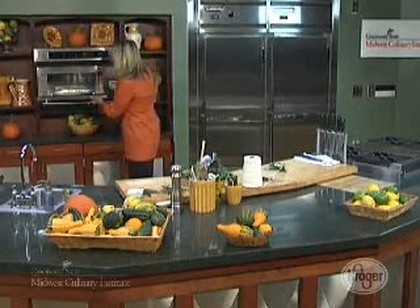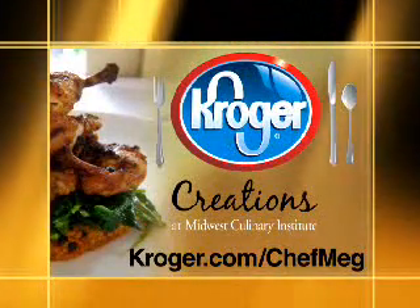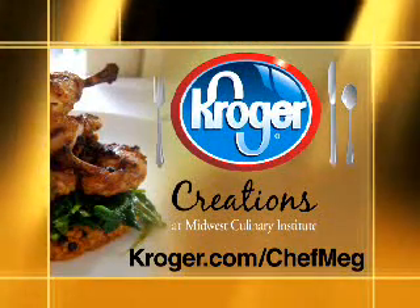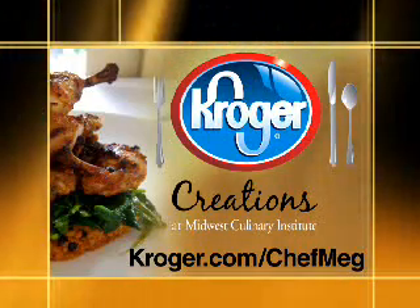Then just let it sit on the countertop, and what you're going to have are beautiful, nice dried herbs. For more information on Creations cooking and all of Chef Meg's recipes, visit Kroger.com. Then stop at your local Kroger for all the ingredients and get cooking. See you again.